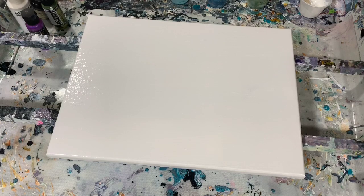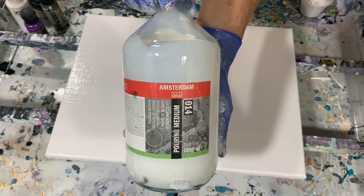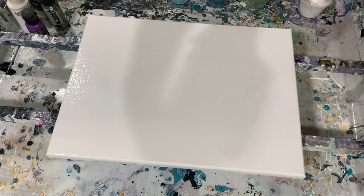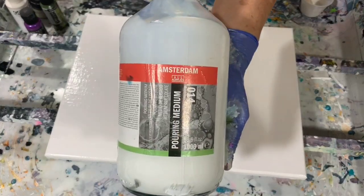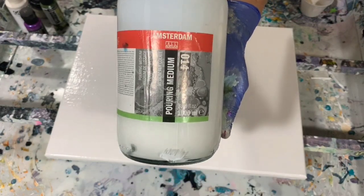I wanted to talk about my pouring medium today — it's a new one I just purchased. It's the Amsterdam Pouring Medium. This is a little bit on the expensive side; this container is 33.8 fluid ounces and I spent about $35 on it.